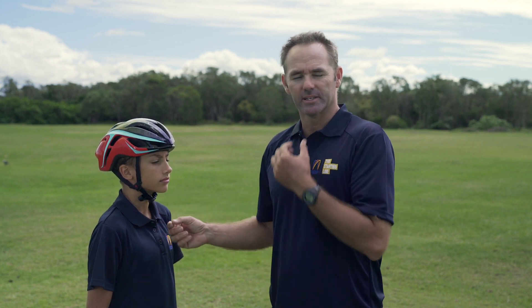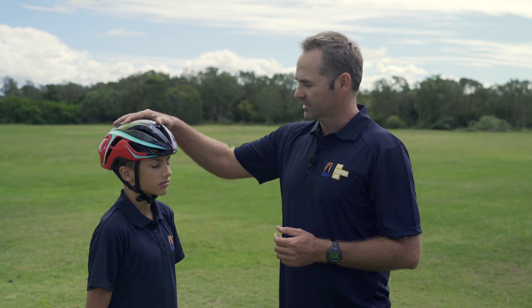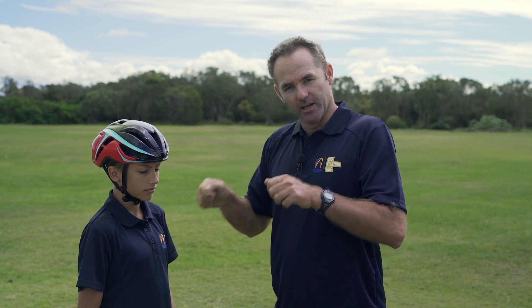You don't want it too tight because you don't want it choking you. But if it's just nice and comfortable, it sits on your head when you're riding along and hitting those little bumps. So that's what we're looking for when we're trying to fit a helmet.